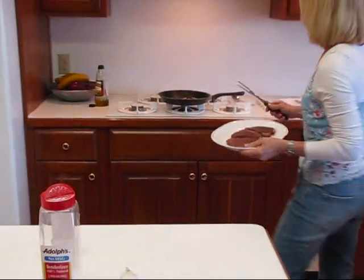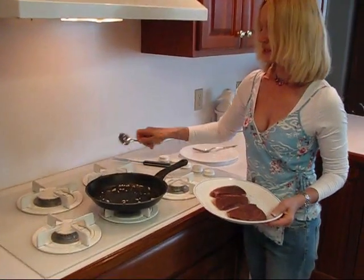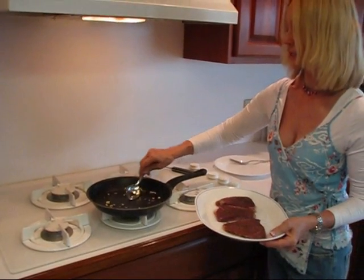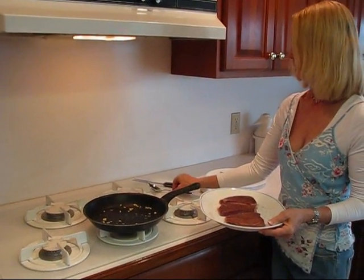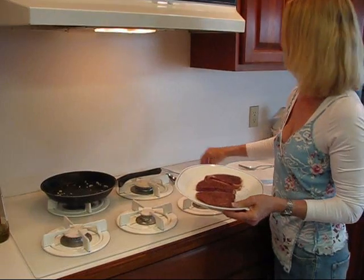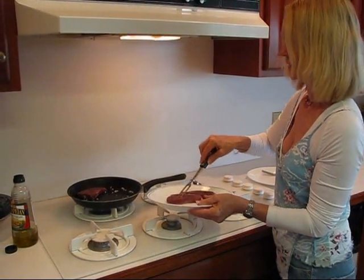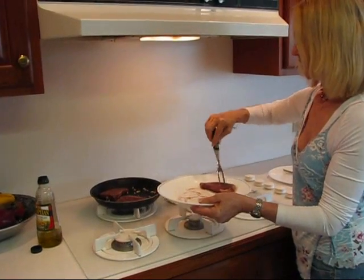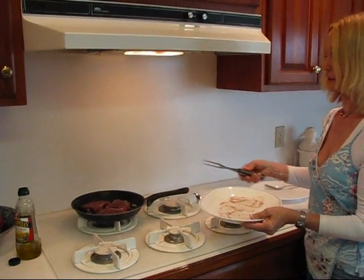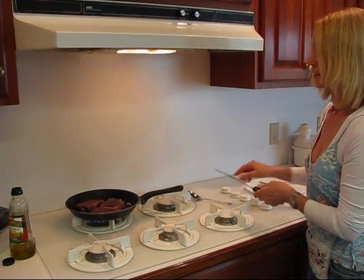Let's take this over to the stove. I've turned this off while I was away for a moment because I was afraid it might burn. The garlic has released some of its juices but it's not really clear yet — still all right to go ahead and put the steaks in. I'm going to move to the back burner and turn that on, then put my steaks in. I chose this skillet because it's about the size that fits those three steaks very well — not a lot of excess room, and they're not crimped in any way.